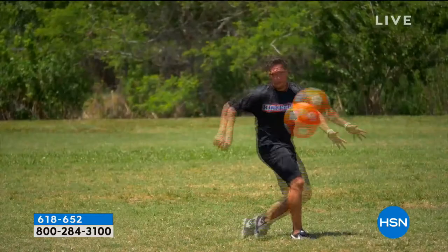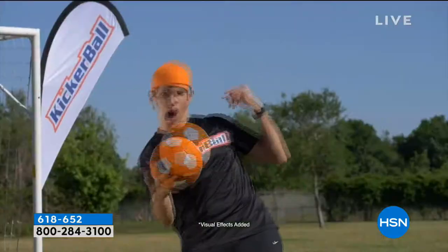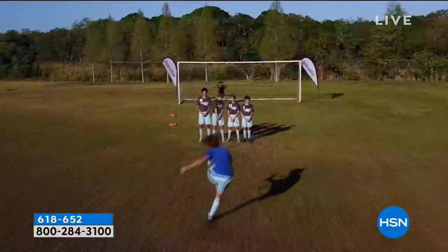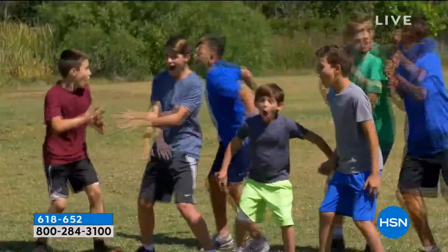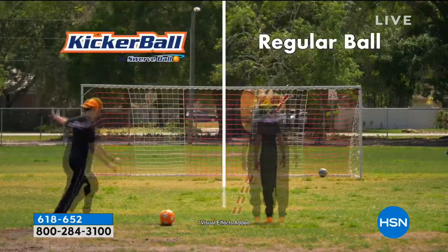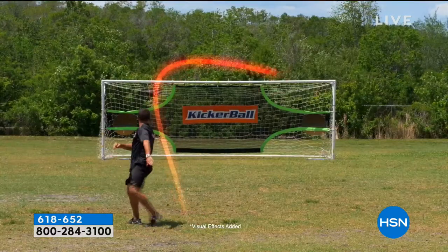If you're a forward or a striker, you're really going to see the benefits of this ball. You're watching how it curves — we have it curving around a tree. It bends, it bows. The secret is that aerodynamic design — the ball is patent pending. It's super fun to use, and kids get it right away. If they're not a fan of soccer right now, they're definitely going to be after getting the kicker ball.